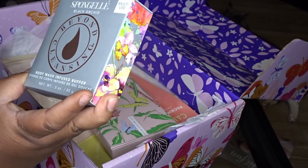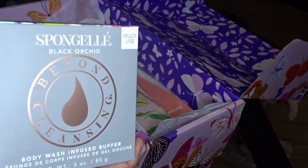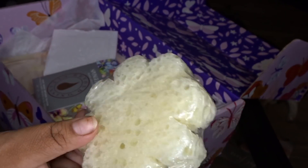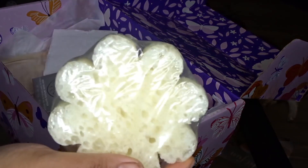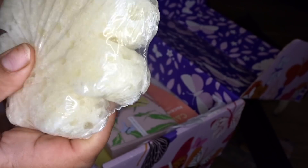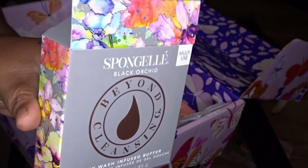Right here we have a Sponge Jelly Black Orchid Beyond Cleansing Body Wash Infused Buffer. Oh my gosh — it smells so good, I could smell this as soon as I opened the box! So this is like a buffer sponge kind of thing, and it's infused with body wash. That smells so freaking good.